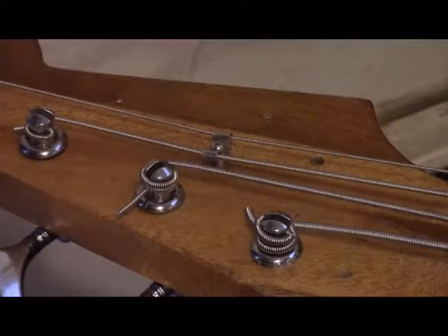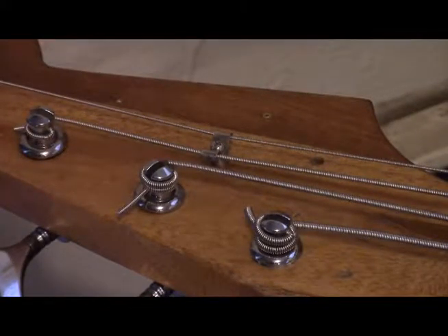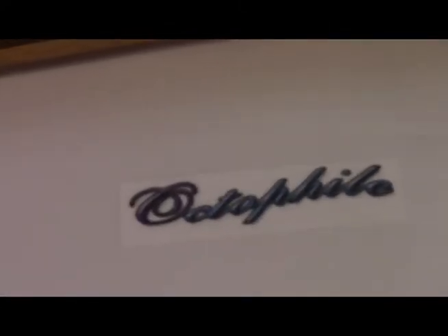I went to a number of office supply stores to see if somebody could print it off for me, because I had a JPEG of the image I wanted, and nobody does that. Then I went to Michael's, which is a hobby and craft store. They had printable clear sticker paper. I bought some of that, ran it through the printer, and here we are.